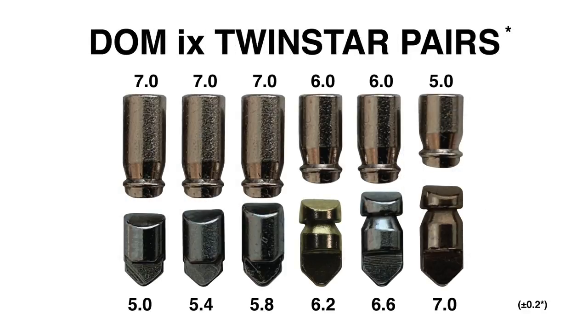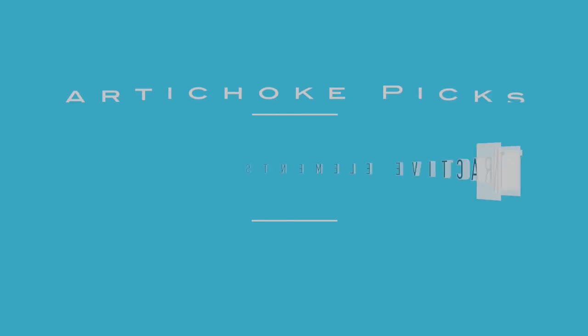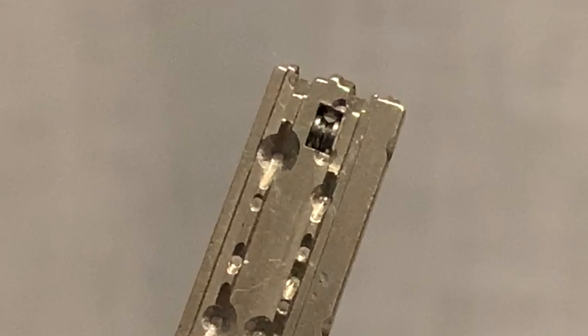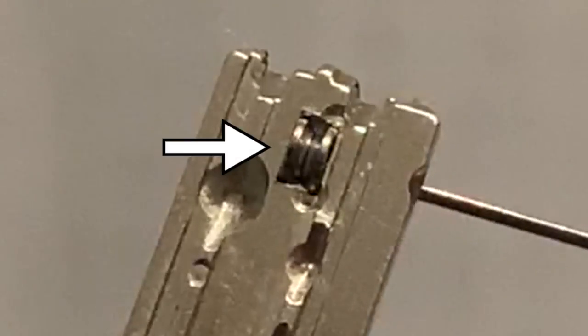This is how the keypins are paired with the drivers. Finally, this is the rearmost interactive keypin and its driver. Let's take a closer look at those two interactive elements of the Twinstar. The key has two rotating rings, which are pushed by special warding found inside the keyway.